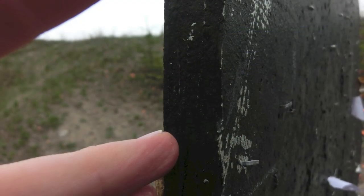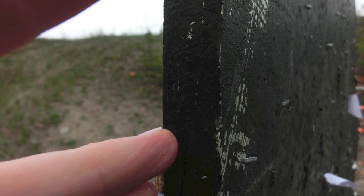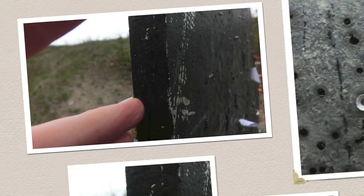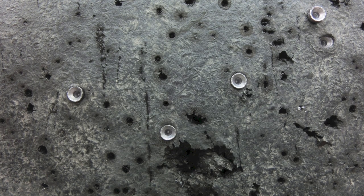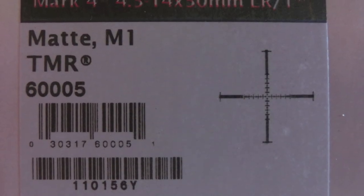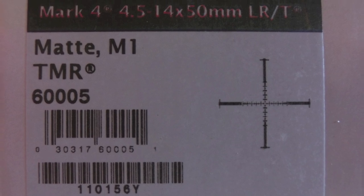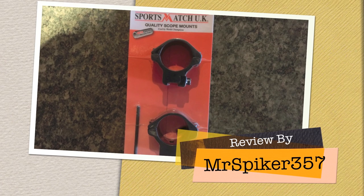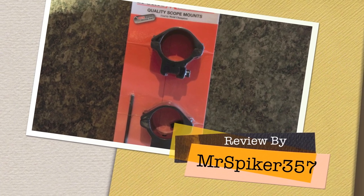I have some belting I was shooting into out at 100 yards as a backstop with my target on it. This 40 foot pound Airwolf just drove these pellets into it — and I've seen this belting stop .22 long rifle rounds, so it just shows you how powerful it is. Here's some of my equipment, including my Sports Match rings. Thanks very much for watching.